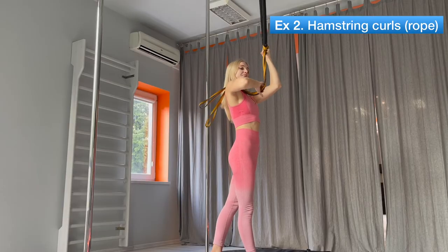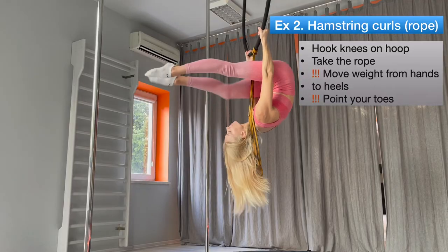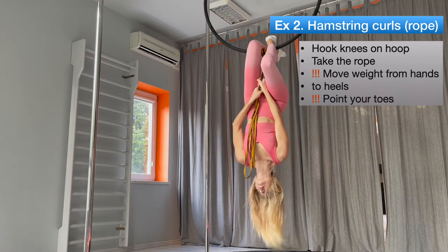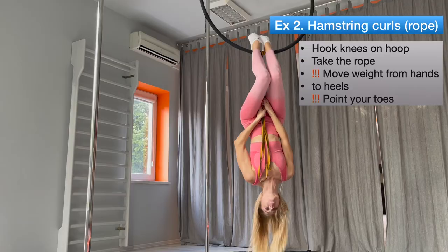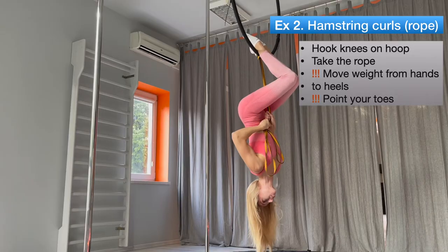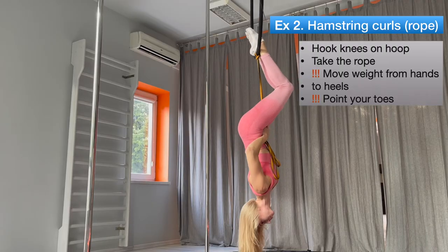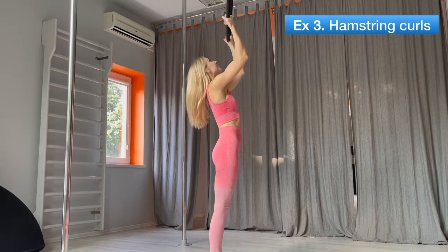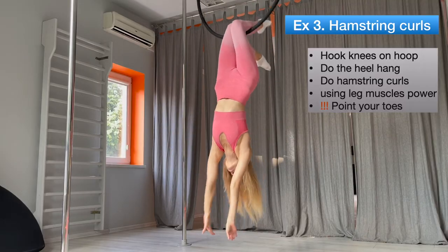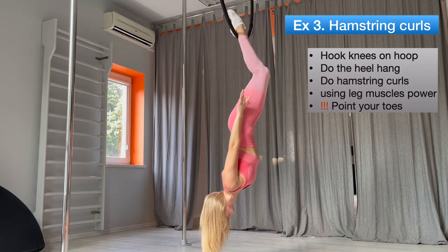You can bend your legs holding the rope as well. Do the heel hand as we did before. Take the rope and start doing hamstring curls. Try to use your arms for weight-bearing as little as possible. That's the most difficult way of doing hamstring curls — you can try that only if you are comfortable with the heel hand position. Do the heel hand and start doing hamstring curls using only your leg muscle power.